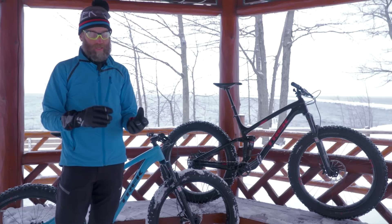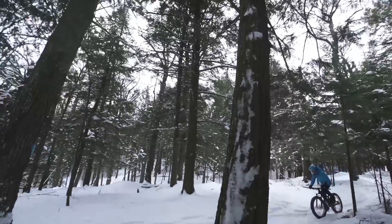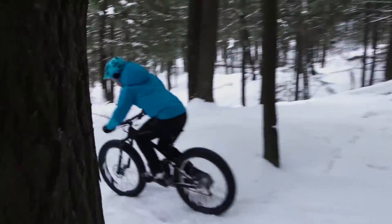Whether you're riding on snow, rocks, sand, or ripping trails, this is a bike that has more capability than any bike you've seen before.